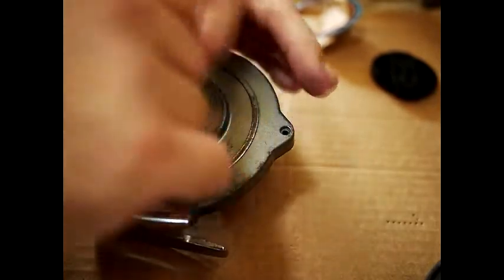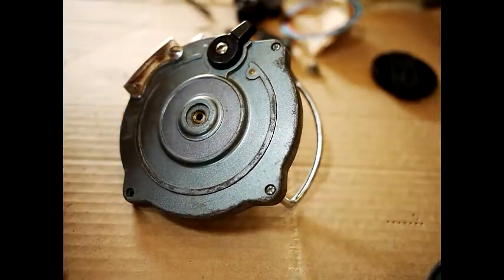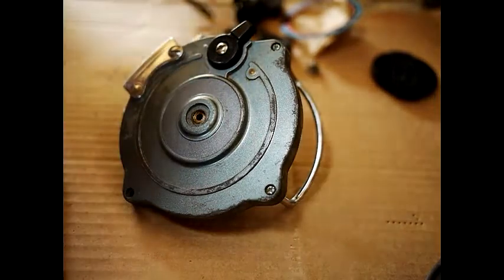The back screw comes out, but it's not a good idea to actually dislodge the spindle unless you absolutely have to replace it from another reel. You won't get spares for this now, so you'll have to source it off another reel.